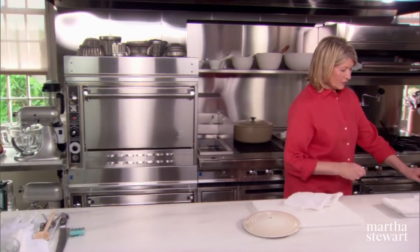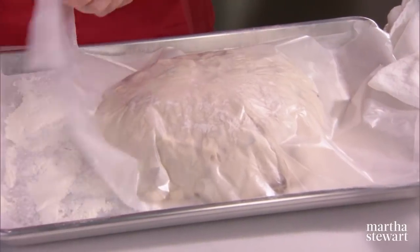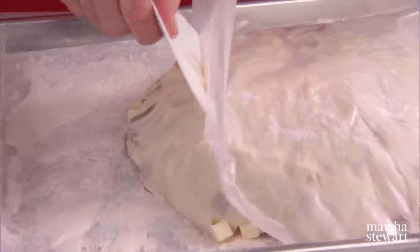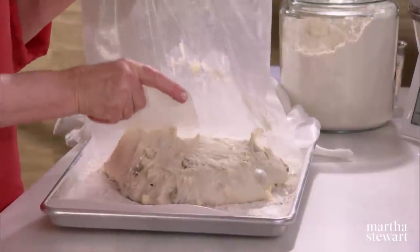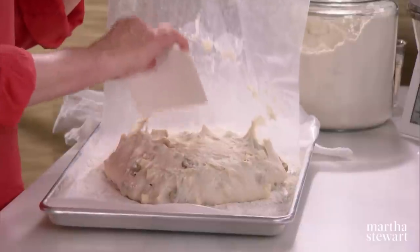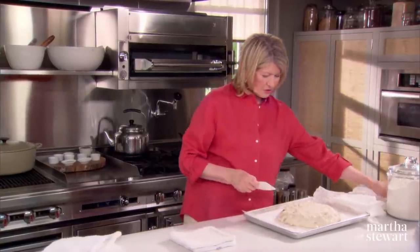The dough has risen — look at this, doubled in bulk. Scrape the wax paper off. I've been preheating the pot. This is an essential step in the process because the hot pot is going to make a really great crust on the bread. That wax paper can be discarded.